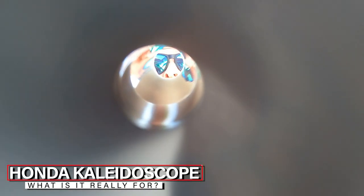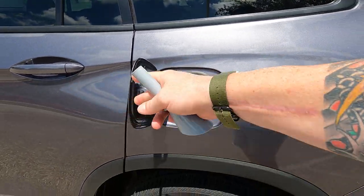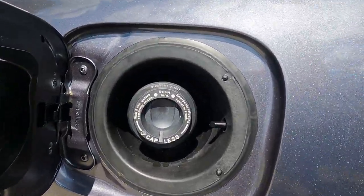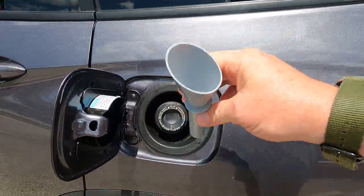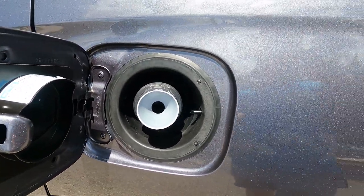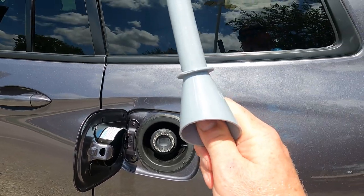I briefly touched on this funnel — it's not a telescope or a kaleidoscope, so let me explain. Over on the side, you have your gas cap setup, but it's not connected to the door locks. If you ran out of gas, you'd need to hold the capless fuel door open to get gas into the vehicle — that's where this tiny funnel comes into play. You put it down in there, it holds the valve open, and now you can pour gas in from a milk carton or water jug.